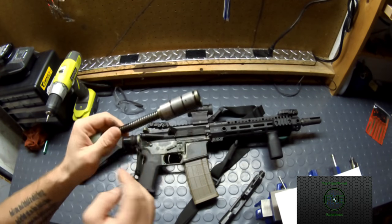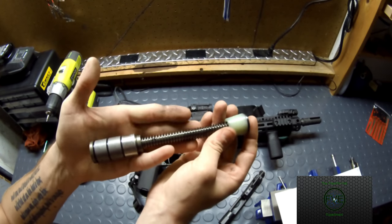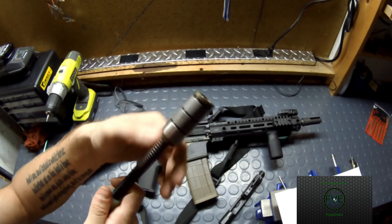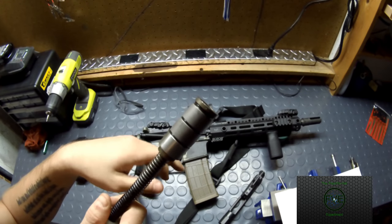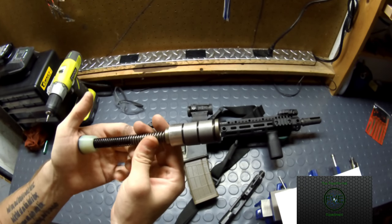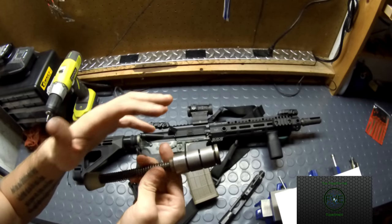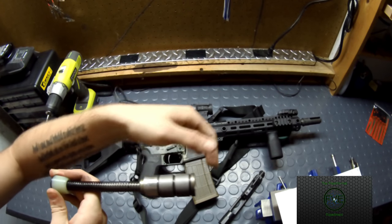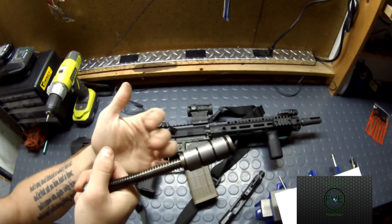Let's back up to the buffer assembly. These are a JP Captured Spring Assembly. If you've used captured springs in a Glock or an XD, you're familiar with the concept — you have your weight at the front, your stopper, a guide rod through the middle and the spring behind it, and a pole that feeds inside your BCG's hollow area. The great thing is you don't get that scraping "ching-ching" noise you hear in standard ARs — that's your buffer spring scraping inside the buffer tube. This eliminates that and keeps the BCG coming straight back and forward without carrier tilt.